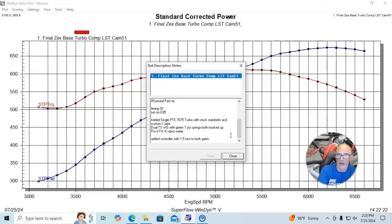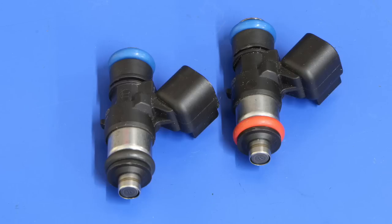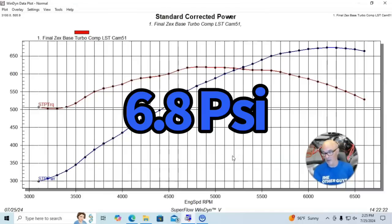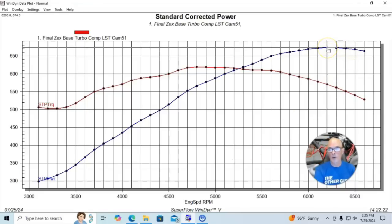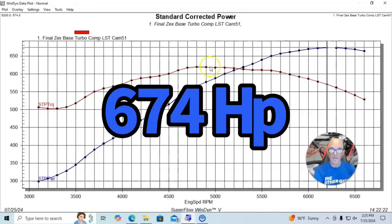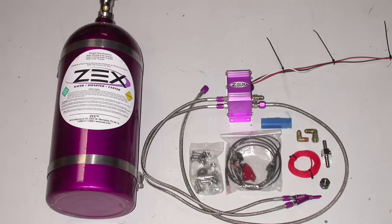We ran this on E85 with 89-pound injectors. Running in this manner, this thing had a peak boost of about 6.8 pounds, with the horsepower peak at 6.3 pounds boost. Our turbo 5.3 produced 674 horsepower and 619 foot-pounds of torque. Here's what happens when we added our nitrous setup.